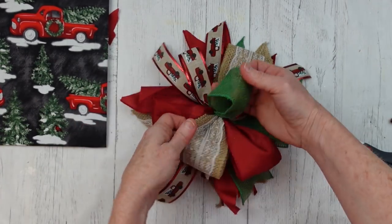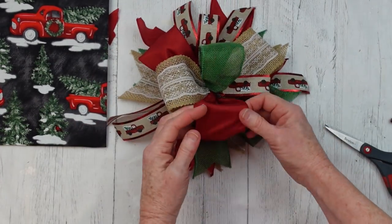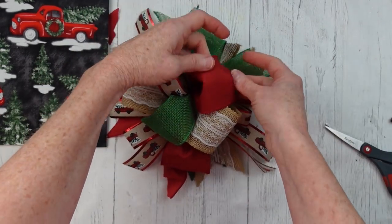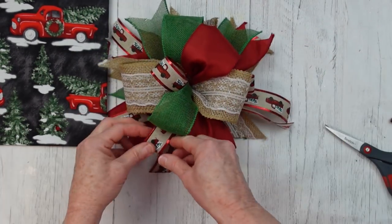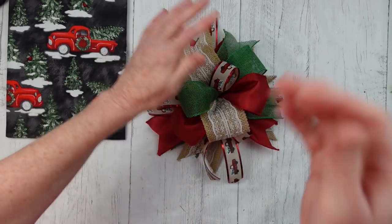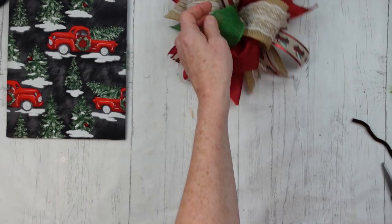Just pull those pieces back out like you had them. Very easy to do, and that's why it's important that you use a wired ribbon — otherwise everything is just going to lay flat. We want a nice poofy bow. Isn't she pretty?